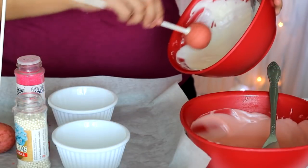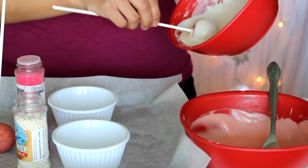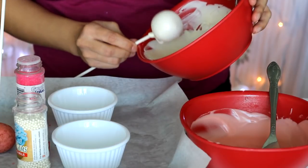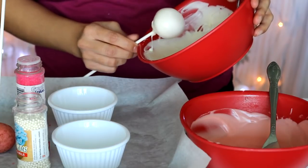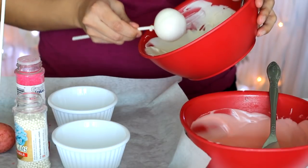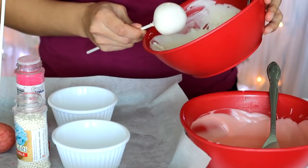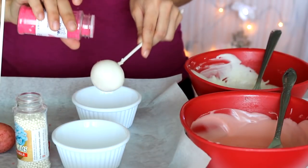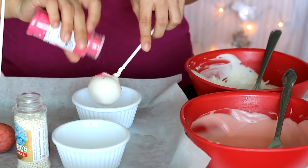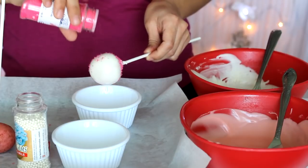When you start to dip, angle your bowl to make it easier and gently rotate the cake pop. Once it's fully covered, gently wiggle it to help the excess chocolate drip off while spinning it. If you plan to add sprinkles, add them now while the chocolate is still wet — once it hardens they won't stick, and this chocolate hardens pretty fast.